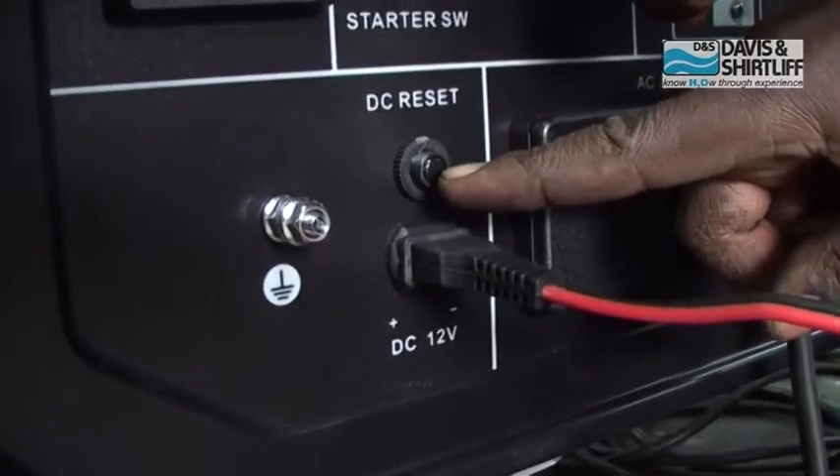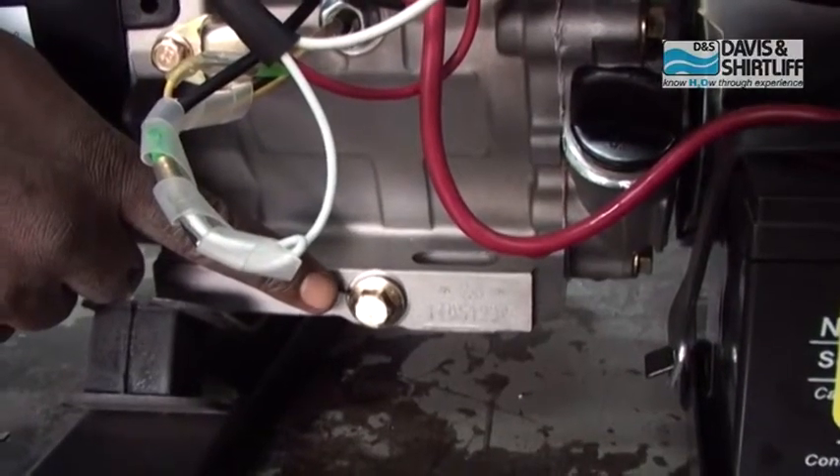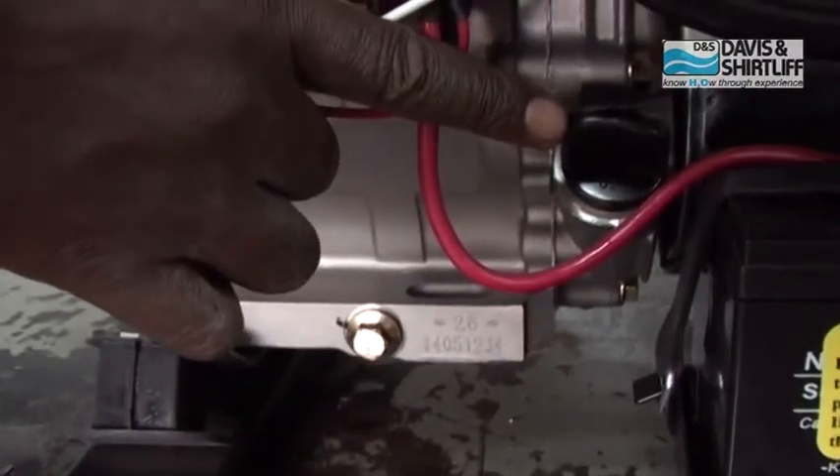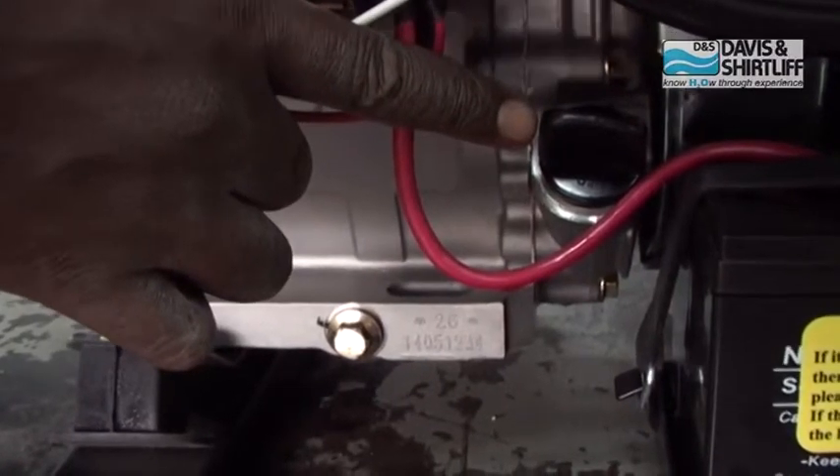Press the DC reset button. For an oil change, unscrew the oil drainage plug and let the oil run out until empty. Close it and add fresh oil through the priming plug.